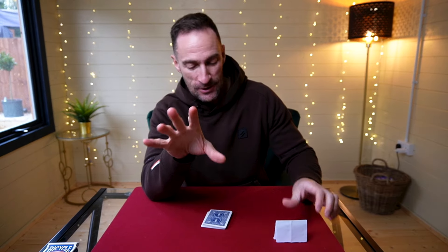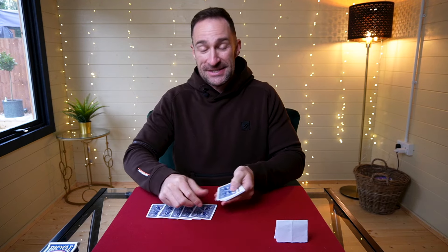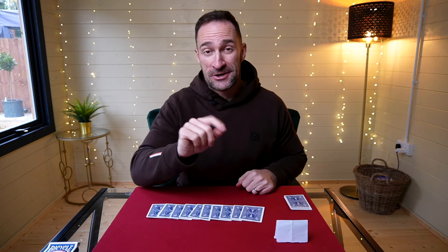Here's how the trick works. You're going to give someone a small packet of cards and have them put them under the table and remove a certain amount of cards. We're going to deal out the cards, and then you're going to get them to choose a card based on the amount of cards they've just put in their pocket. However many cards they put in their pocket, we count that many cards along, and the next card is going to be theirs.